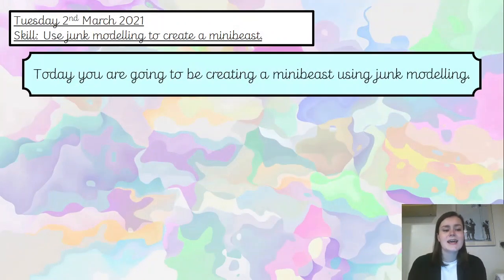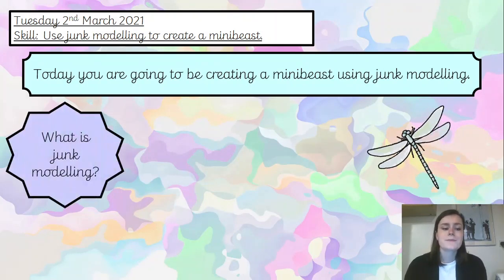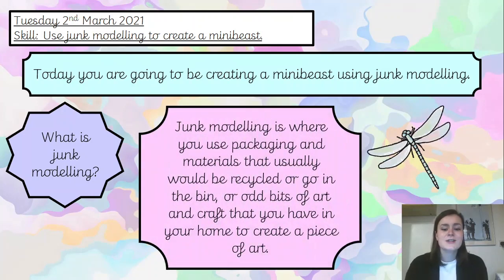So today you are going to be creating a mini beast using junk modelling. So what is junk modelling? Junk modelling is where you use packaging and materials that usually would be recycled or go in the bin, or odd bits of art and craft that you have in your home, to create a piece of art.